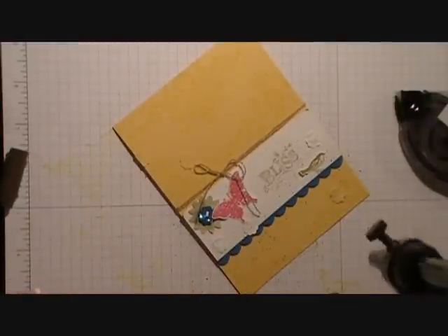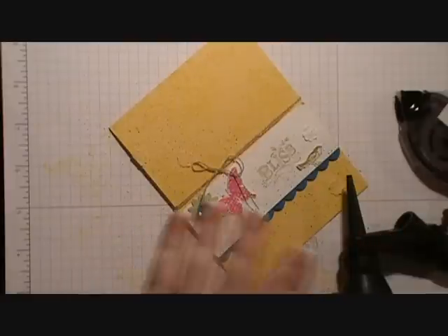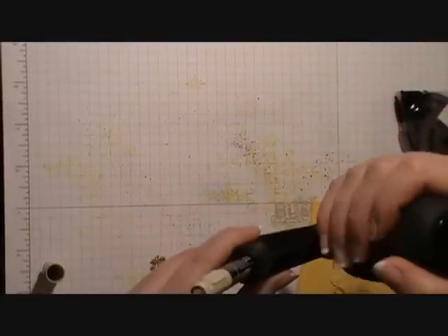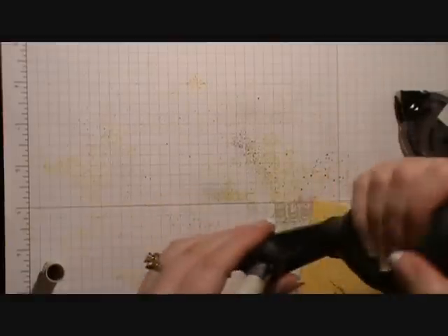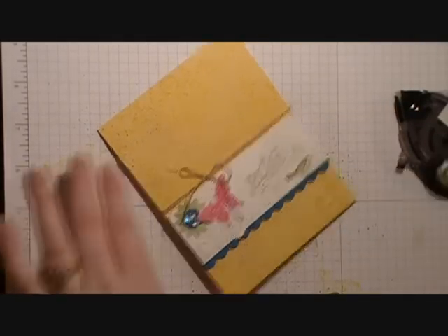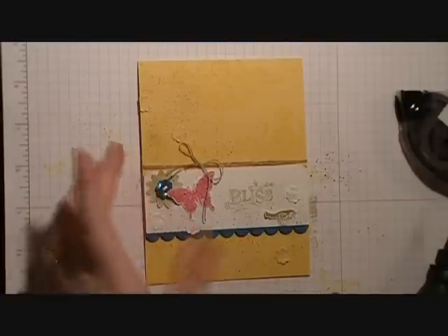Next, grab your spritzer tool and take your Chocolate Chip Stampin' Write marker. Put the brush in pretty far because you want it to be really splotchy. Test it on your paper first, then go in and do it onto the bottom pretty heavy, trailing it up the top just a little. Then trade out your Chocolate Chip marker for your Sahara Sand — this time you want a fine mist, so just a little tip out. Test it on your paper again, then spritz a little to just dirty it up. And there's a quick card using the Celebration stamp set called Bliss! If you have any questions about Celebration or how to make this card, please let me know. Thanks guys!